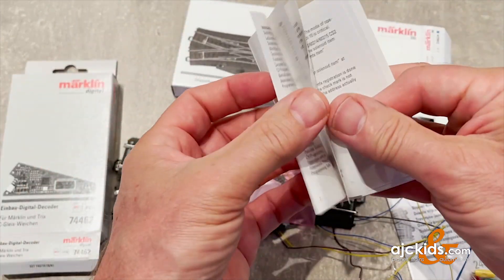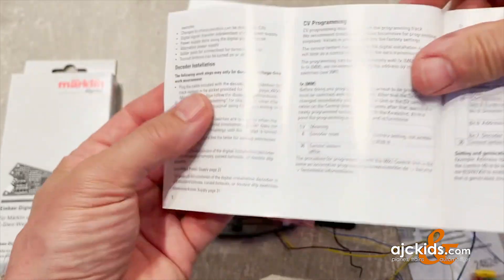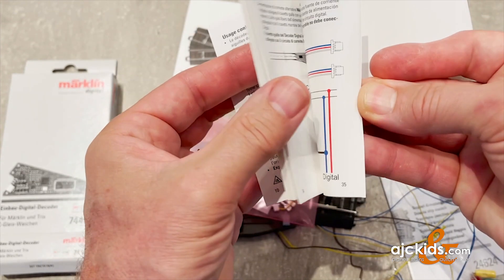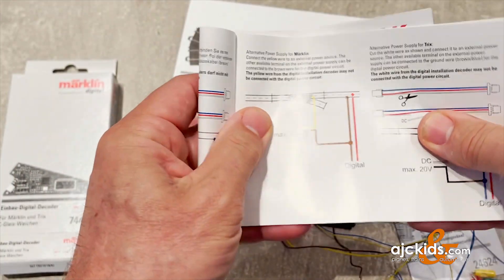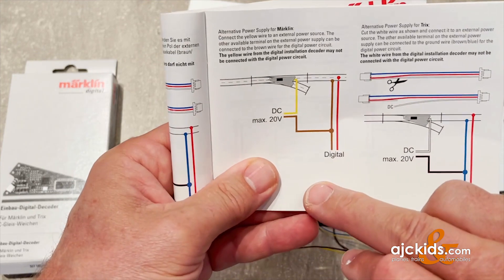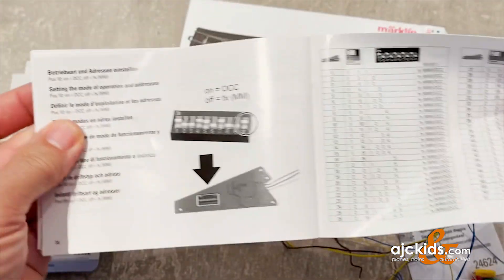In the booklet we can switch to the English language. It will have some of the basic instructions and important information, but what is more useful will be the wiring instructions, which are here in different languages — German and English. Here you see how you could wire if you're using Trix C-Track, for which there's a special little cable, and also how you can wire this setup if you have a separate power supply for your solenoids. The other important thing in the booklet is how to set the digital address for the decoder.